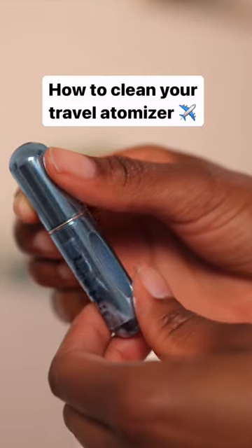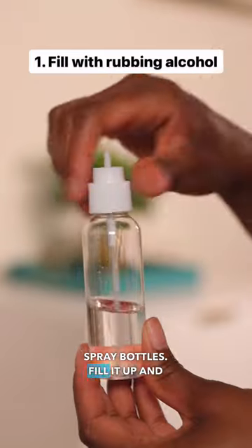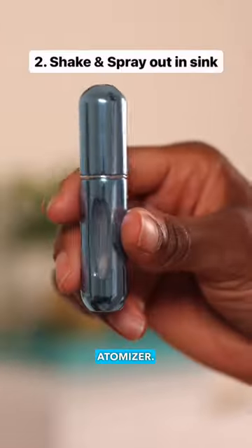How to clean your travel fragrance atomizer. Get you some rubbing alcohol in one of them travel size spray bottles, fill it up, and then pump it into your travel atomizer.